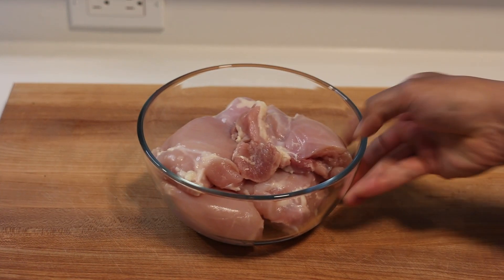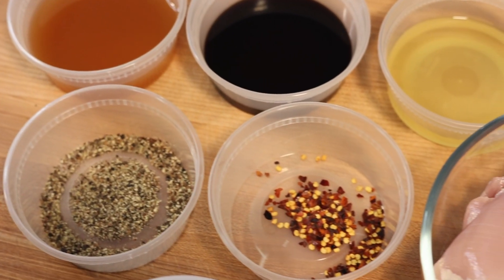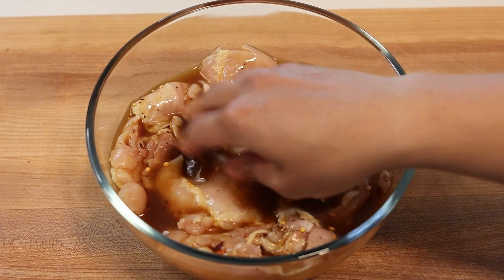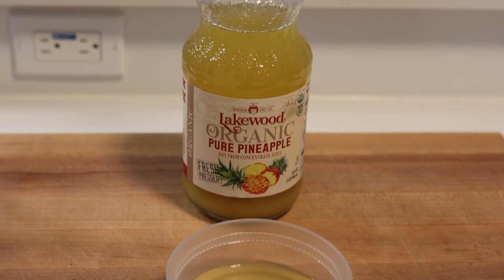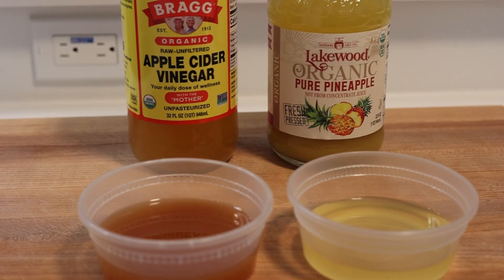Let's get down to business with the star player of our recipe: the chicken. First up, we're going to marinate it. Marinating is key here, not just for infusing the chicken with those deep savory flavors, but also for tenderizing the meat. Our tenderizing tools of choice are apple cider vinegar and pineapple juice — they help break down the proteins in the chicken, making it irresistibly tender and juicy.